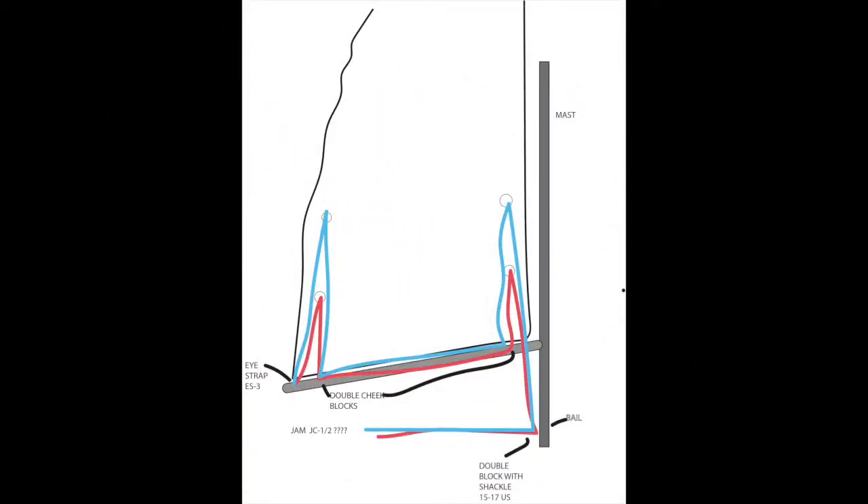Hopefully this will become less confusing when you actually see the install. This was not that difficult to install. Most items are bolted with stainless steel bolts. We get all of our stainless steel screws, bolts, and nuts from a company called The Nutty Company.